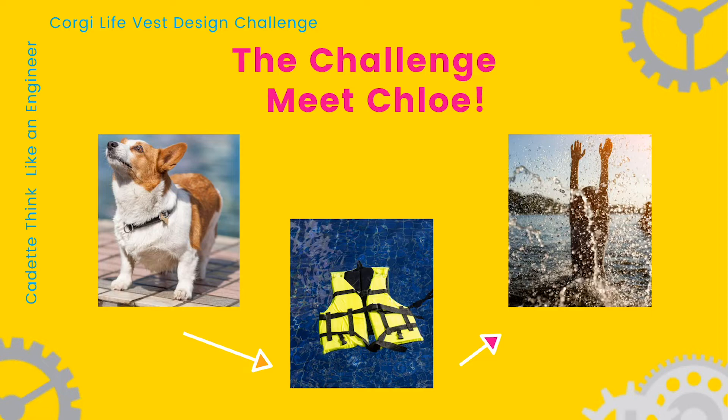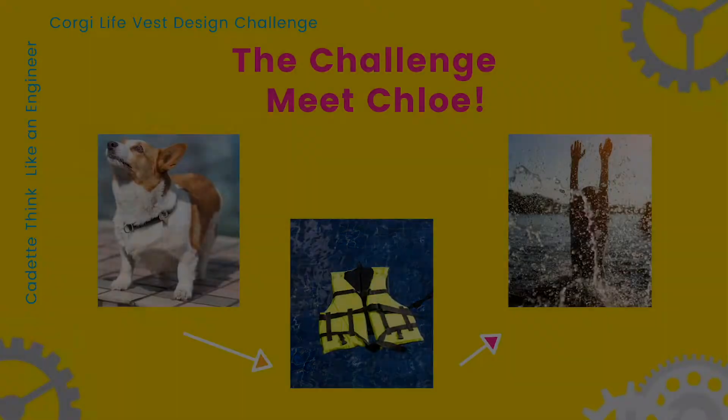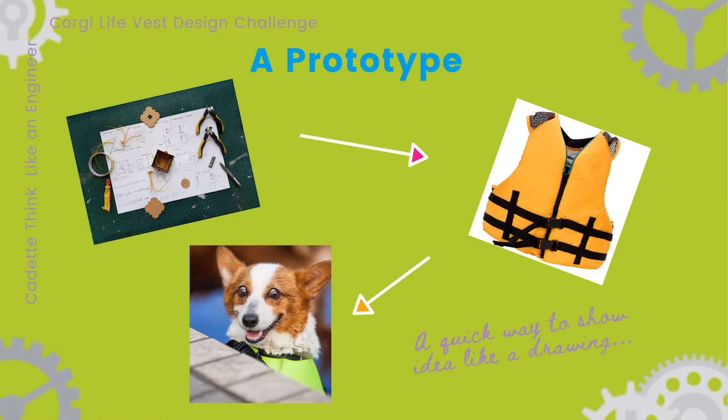For the challenge, you'll make a prototype of the life vest to help your model animal float. A prototype is a quick way to show an idea to others or to try it out. It can be as simple as a drawing, or it might be made with materials you can find around the house like cardboard, string, and rubber bands.